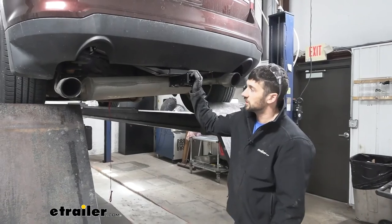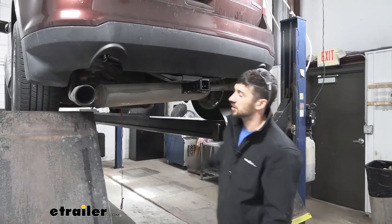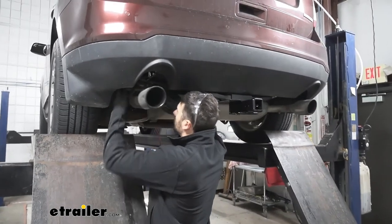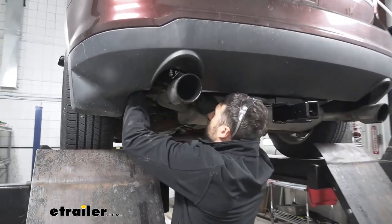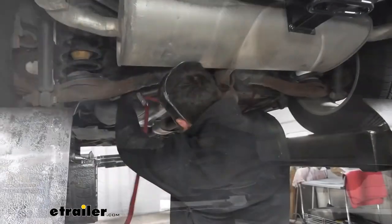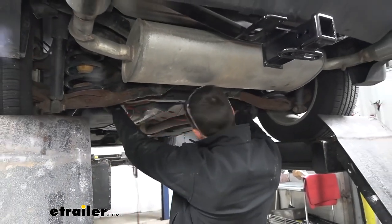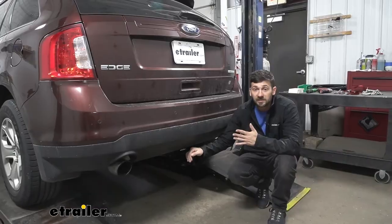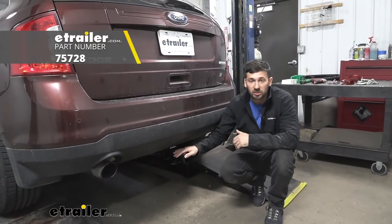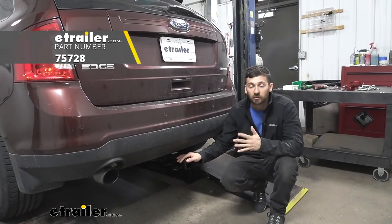The final step of our installation is to raise our exhaust back up into position. And that's going to do it today for our look and installation of the Draw-Tite trailer hitch receiver here for our 2012 Ford Edge.